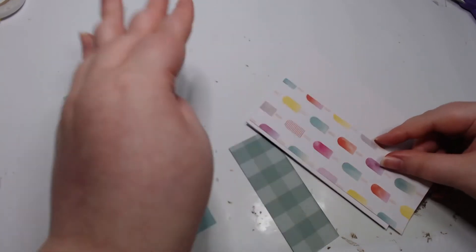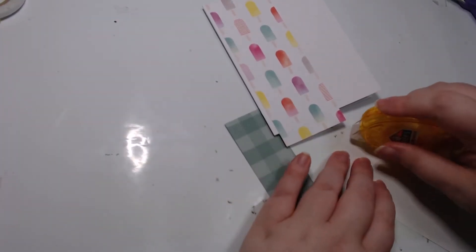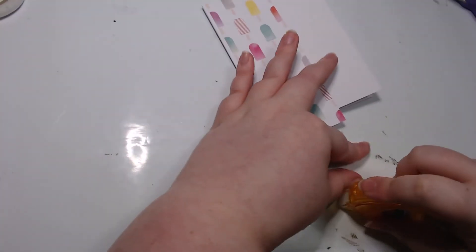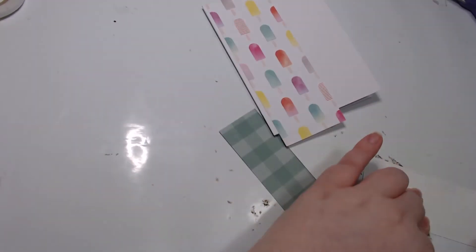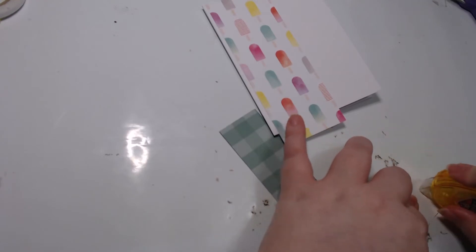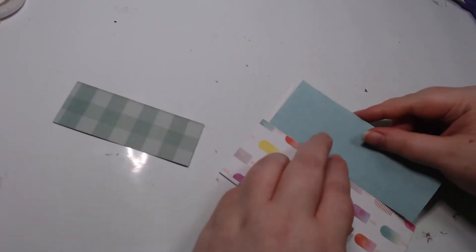I wanted to do a giant popsicle to go along with this paper and we didn't have it, so it just ruined the whole thing. I don't remember what we ended up doing instead — I think we did a few little popsicles here and there, and that ended up satiating the Hulk, the crafty Hulk.